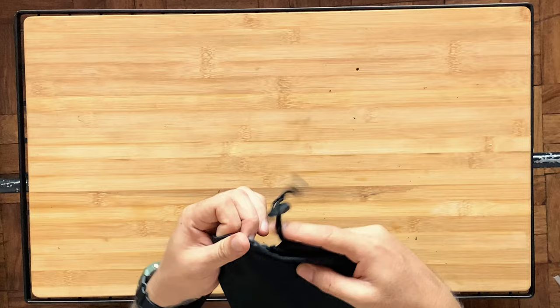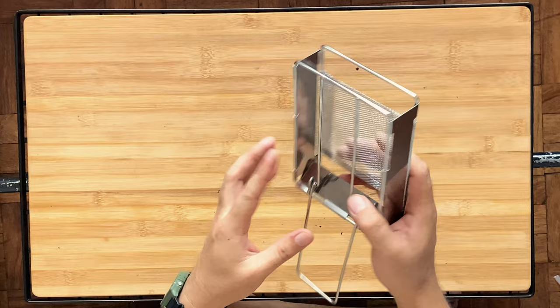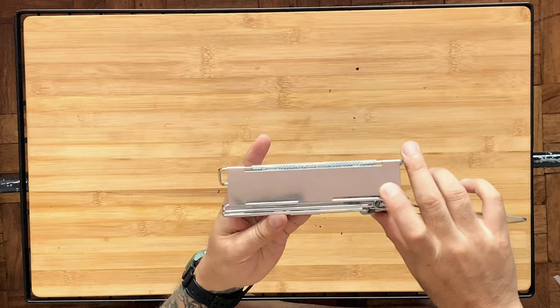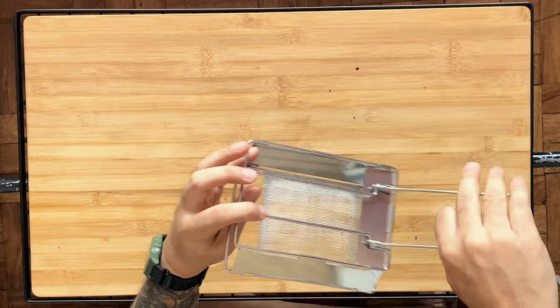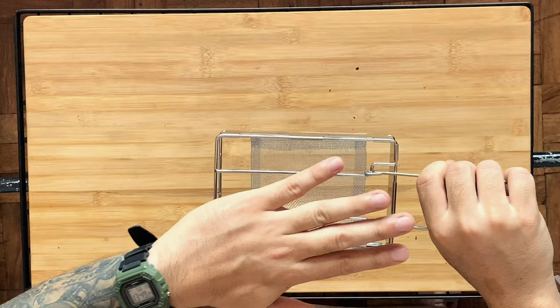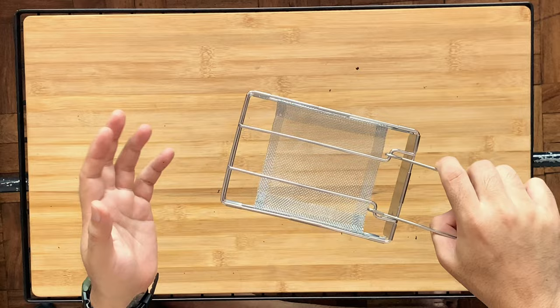Yeah, this is it. So what you do is lock this in — this is a holder where you put the bread in, and then you put it on top of our stove. I think this is stainless steel.